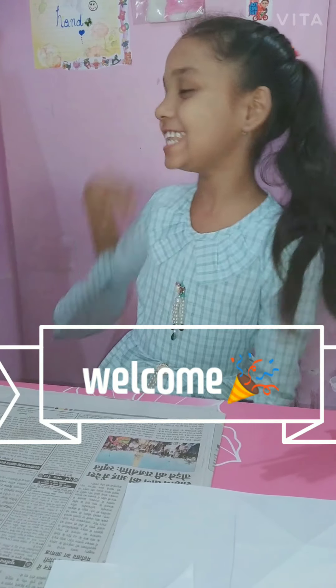Welcome to my channel. This is my channel. In this channel, it's the first week.